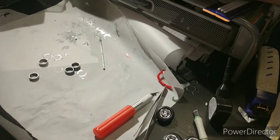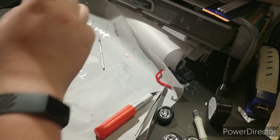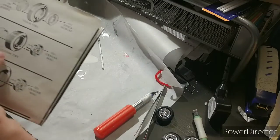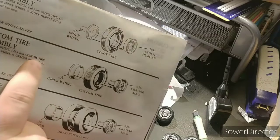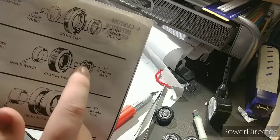All right, so it's later in the day and the plastic inner parts have dried. It's time to put them into the car, so let's take a look at the instructions again. It says that the inner wheel gets pressed into the tire, and then cement the inner wheel to this.